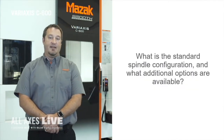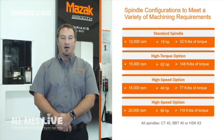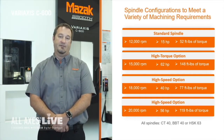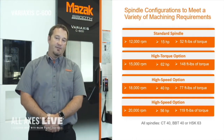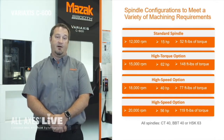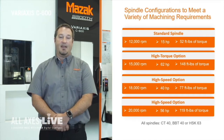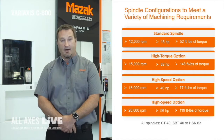One of the top five questions I get asked during the demo is what's the max spindle RPM? The C600 has a 12,000 RPM, 15 horsepower spindle — a good general-purpose spindle for a wide variety of materials. We do see a lot of stainless, and more and more often we're seeing requests for exotic materials such as titanium and Inconel. For these exotic materials I would suggest our high torque 15,000 RPM spindle, which comes in at 62 horsepower and 148 foot-pounds of torque. We also offer two additional spindles for more dedicated applications: an 18,000 RPM spindle and a 20,000 RPM spindle.